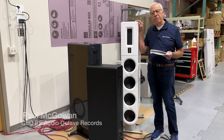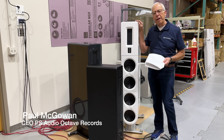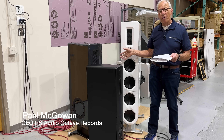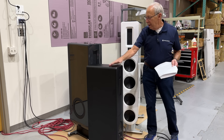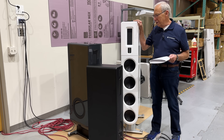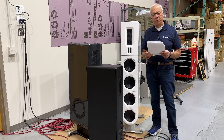Just as a quick note, in yesterday's video about box sizes, I talked about the FR-10, the FR-20, and the FR-30. Well, here out in the warehouse is an FR-10, an FR-20, and an FR-30, and you can pretty plainly see the difference in cabinet size. On to today's subject.